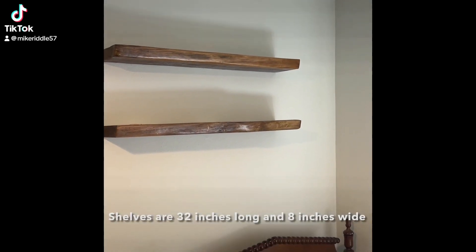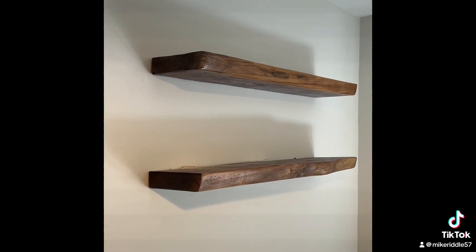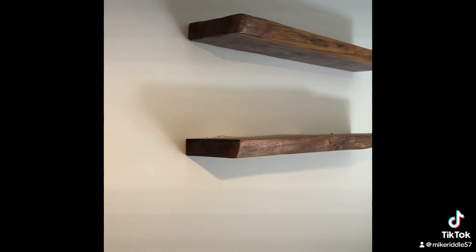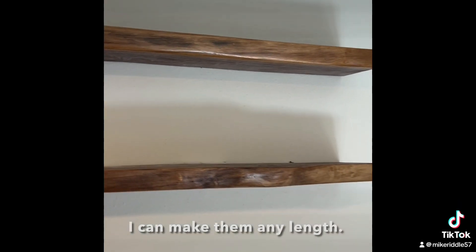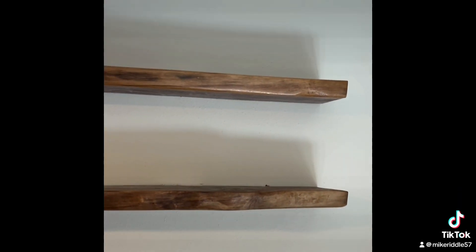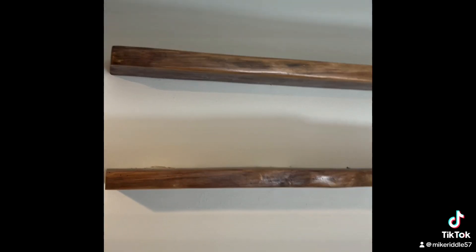I just installed the two live edge floating shelves. We're going to show you what they look like and then put some things on them and show you that as well.